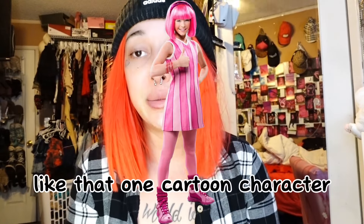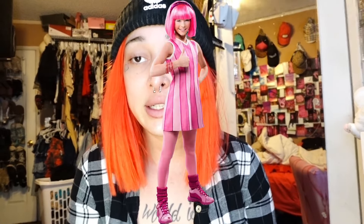I don't know why this lighting is making my hair look orange and I look like that one cartoon character — LazyTown, that girl from LazyTown. Good morning you guys, it's about 5 or 6 in the morning. I just woke up, went to the gym. I'm going to be doing a review on some contact lenses today. Let me grab my box.